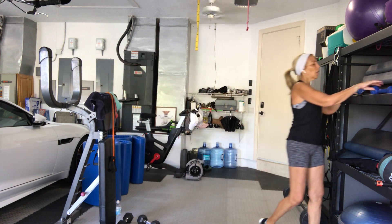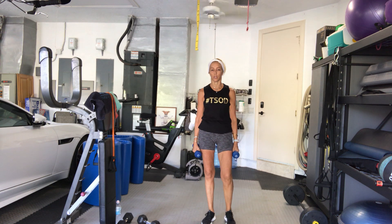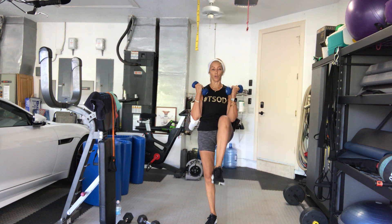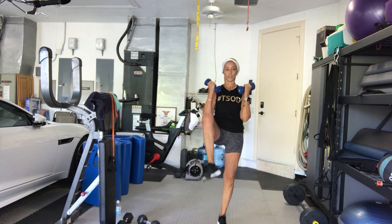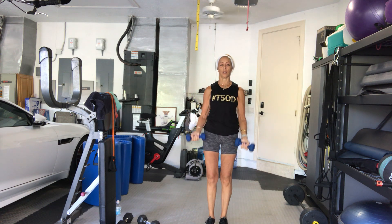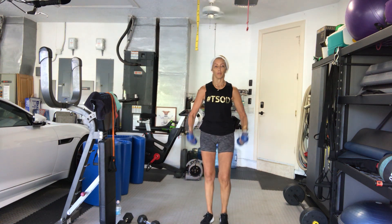Banded bicep, alternating knee lift. Light, moderate, or heavy weights — whatever you feel like you want to use. Here we go — 4, 3, 2, 1, go. 1, 2, 3, 4, 5, 6, 7, 8, 9, 10 more. 10, 9, 8, 7. Good, control. 6. Good Michelle — 5, alternate arms. That's good. 3, 2.